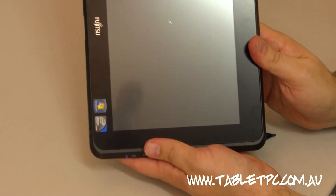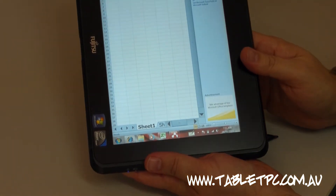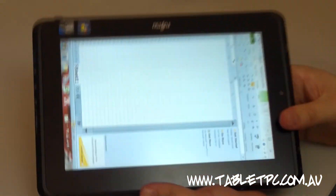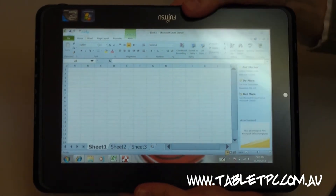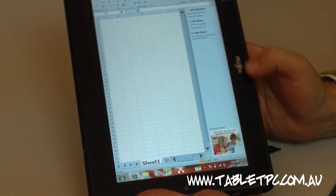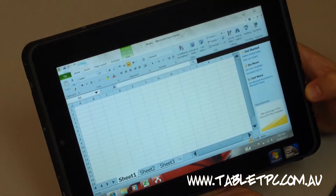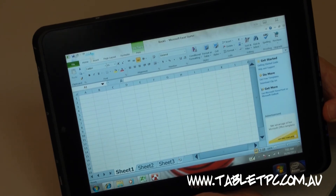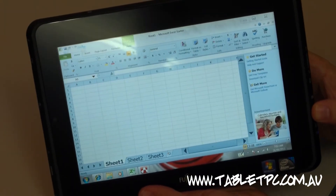The device can also automatically rotate — you can see it rotating there. Windows in particular isn't really designed for automatic rotation, and some applications take a little while to re-render when you turn it around. Overall it's not too bad, but personally I turn that feature off because it tends to happen when you least want it to, whether it's a mobile phone, iPad, or tablet PC. It's very easy to turn off.